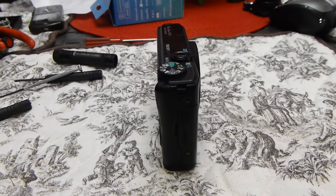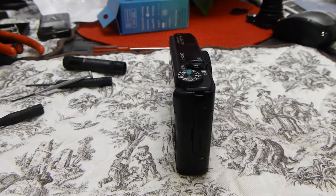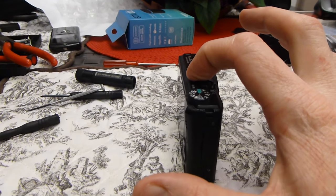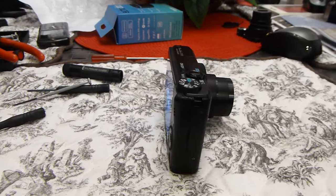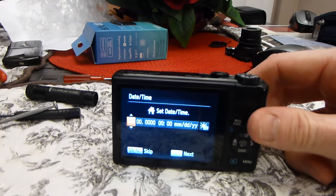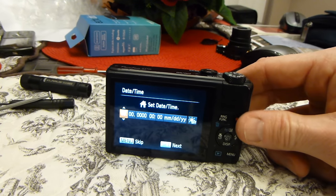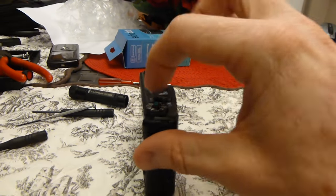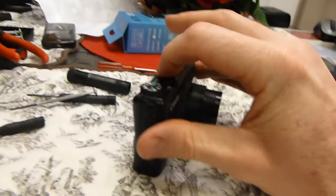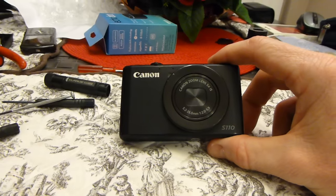Ladies and gentlemen, the moment of truth. First round of testing — again if it does not work we will reseat that one cable. In 5, 4, 3, 2, 1 — excellent! It's fired up ladies and gentlemen, first round. You will have to set the time and date all over again for some reason. Let me go ahead and turn it off and it goes right back in. Goes out and set time and date, and goes back in. Fantastic, ladies and gentlemen — you have officially fixed your Canon S110!